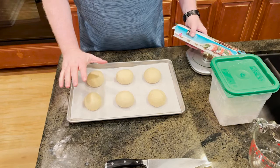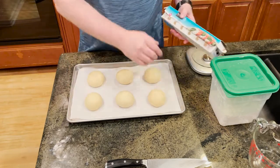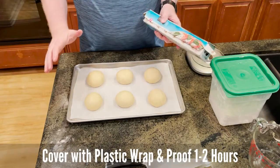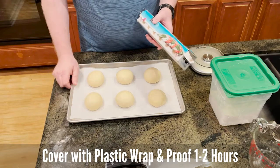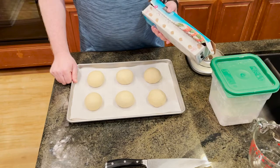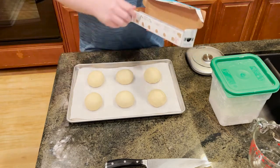Alright, so we've rolled out our dough into some nice balls. We're going to cover this with plastic wrap and let it proof for another one to two hours. We're hoping that these are going to double in size. Once they're done, we are pretty much ready to get them ready for baking. We will come back then.